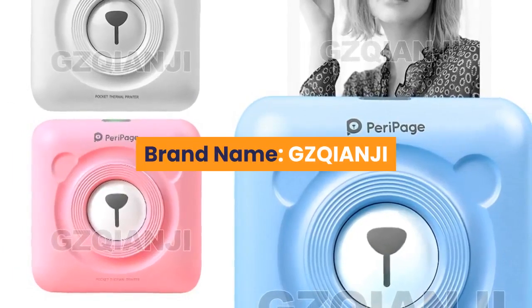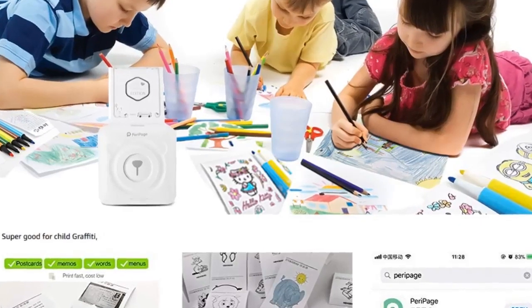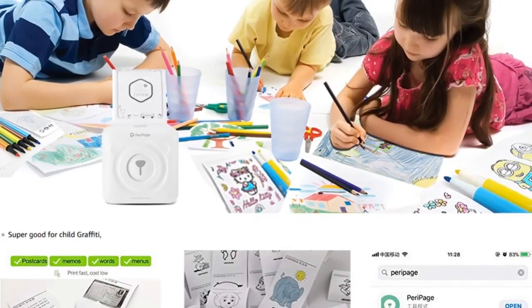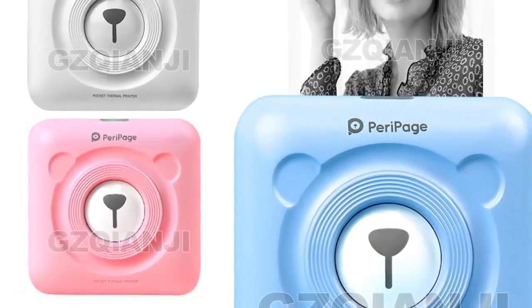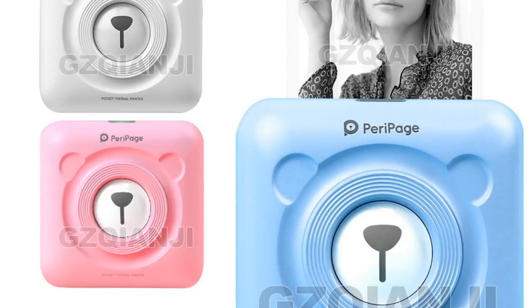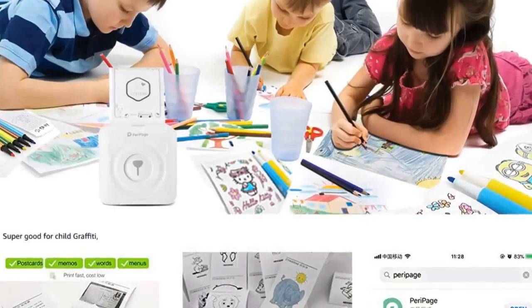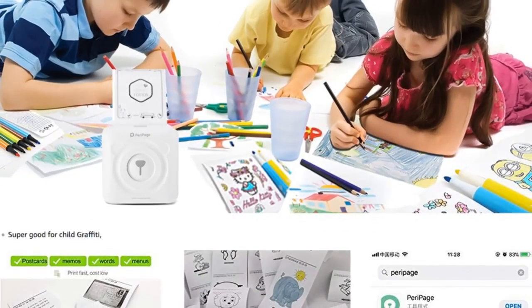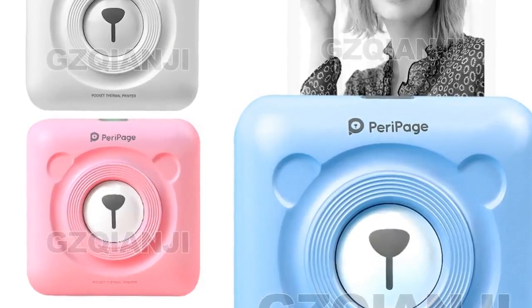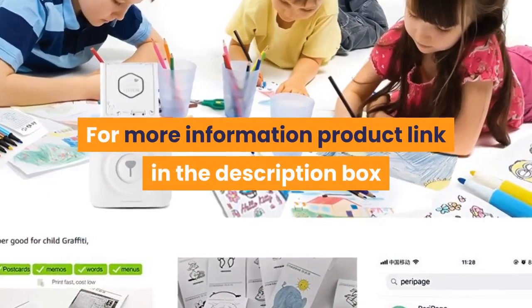Number 4. Brand Name: GZQIANJI. Supports network printing — wired and wireless. Type: thermal printer. Interface type: Bluetooth. Max paper size: 58 millimeters. Style: black and white. Paper feed mode: manual. Print speed: 40 ppm. Double-sided printing: no. Voltage: 100 to 240 volts. Application: personal work management. Internal memory: none. Dot matrix printer type: universal ticket printer. Black print speed: 90 millimeters per second. Weight: 1.5 kilogram. Max resolution: 203 dpi. After-sale service: shops 3 guarantees. Launch date: 2015. For more information, product link in the description box.